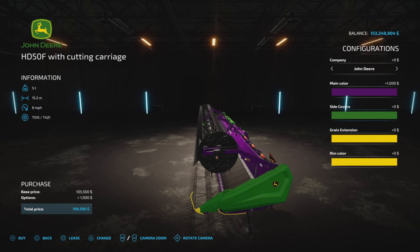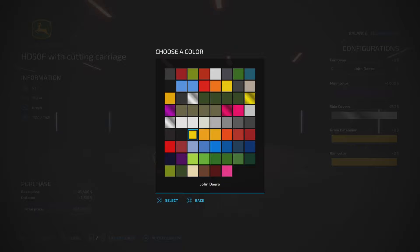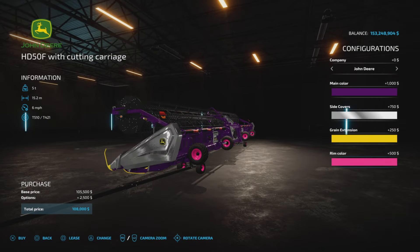Let's pick a purple. Side covers — again, we have a plethora of colors, even chrome. Now, this is the grain extension — make that yellow just so you can see those tips there. And then rim color, we can make that pink. Why not?